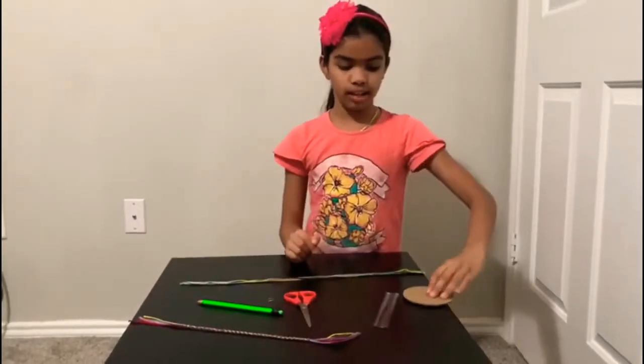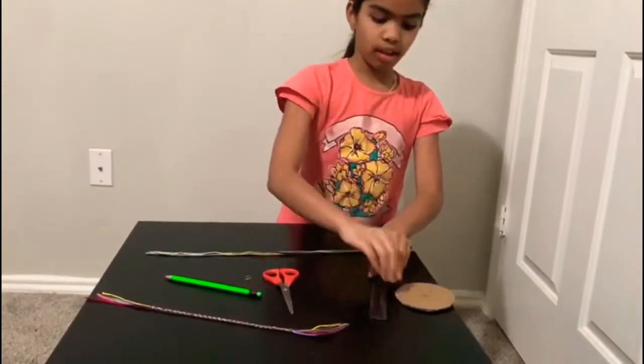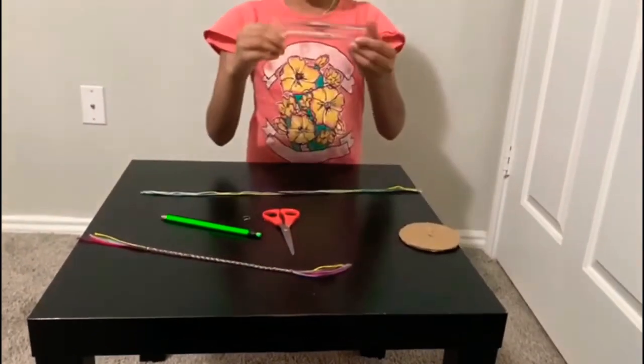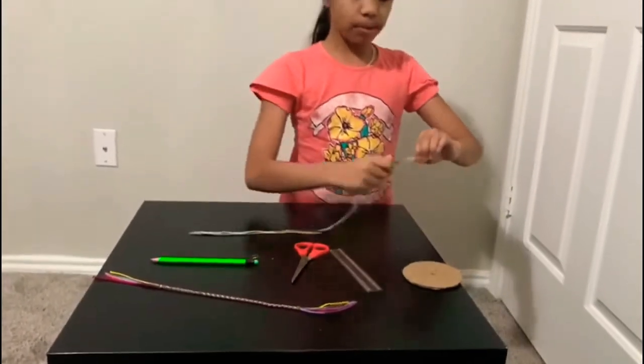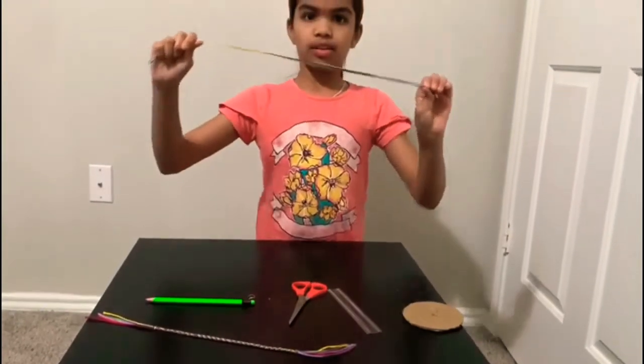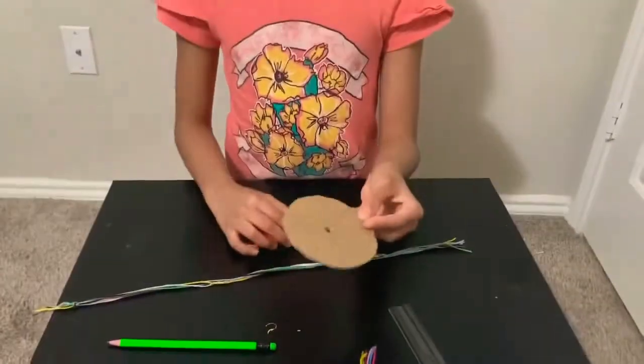Here are the supplies you'll be needing: a cardboard circle, a ruler to measure, a scissor, a pencil, and seven pieces of thread in a variety of colors.